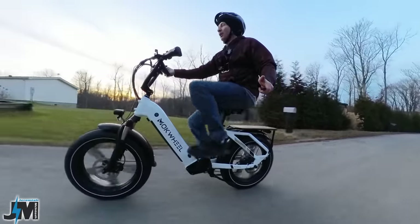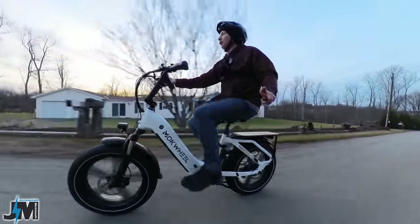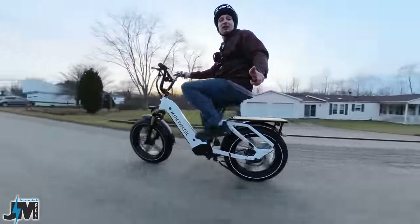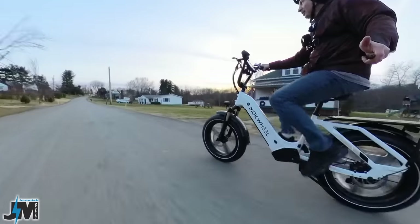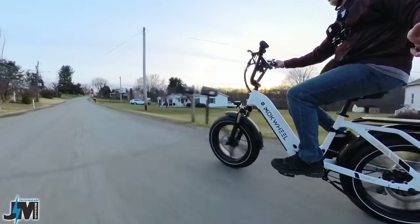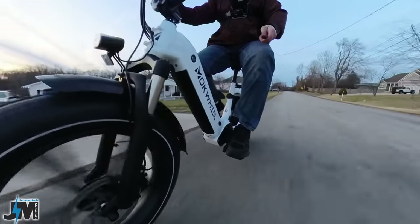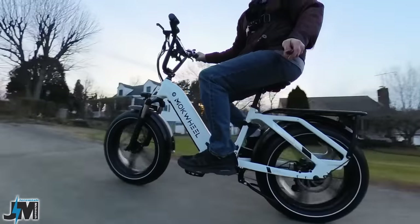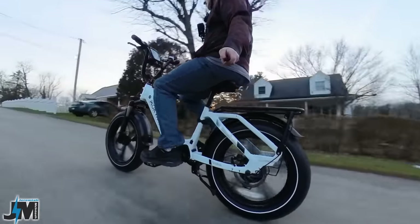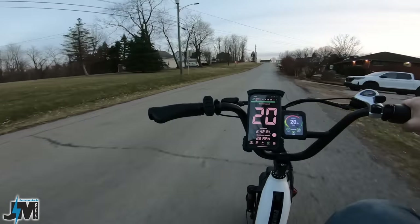This bike seems to have really good power. It's rated at 90 Newton-meters of torque — it's kind of hard to quantify without comparing to other bikes side by side, but it does seem to have good power.